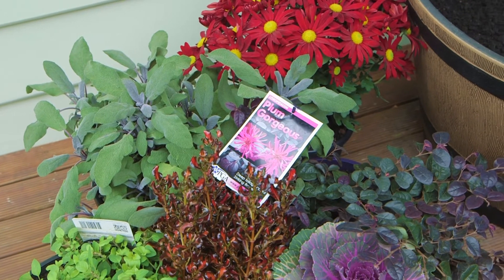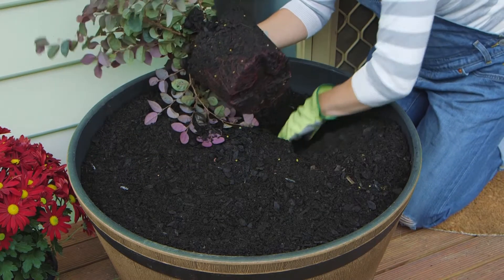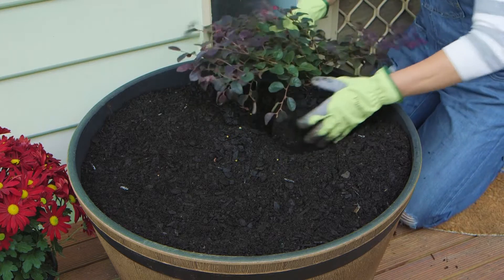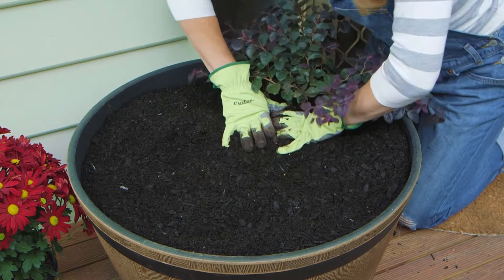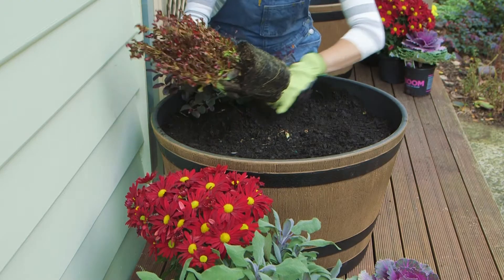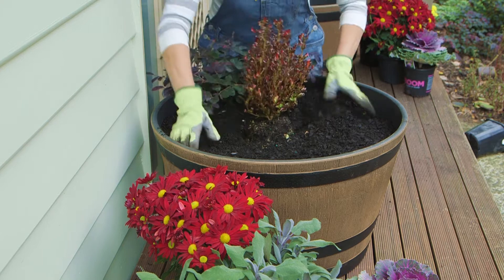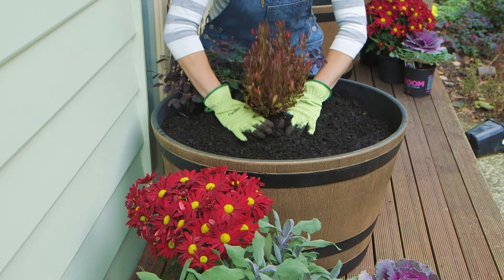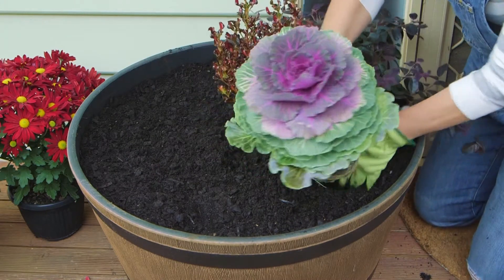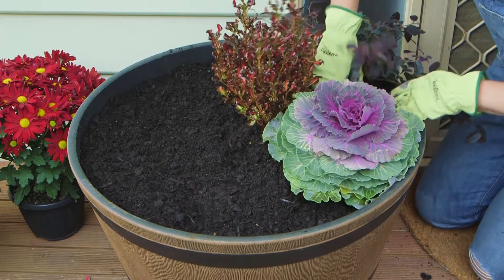First make a statement with colourful foliage plants in autumn tones. In goes some loripetalum plum gorgeous with year-round burgundy foliage and vivid raspberry spring and autumn flowers. Then add a dash of coprosma pacific sunset with shiny leaves and fiery orange and red tones that scream autumn. And here's something you might not have thought about — ornamental kale for an unusual pop of cool season purple.